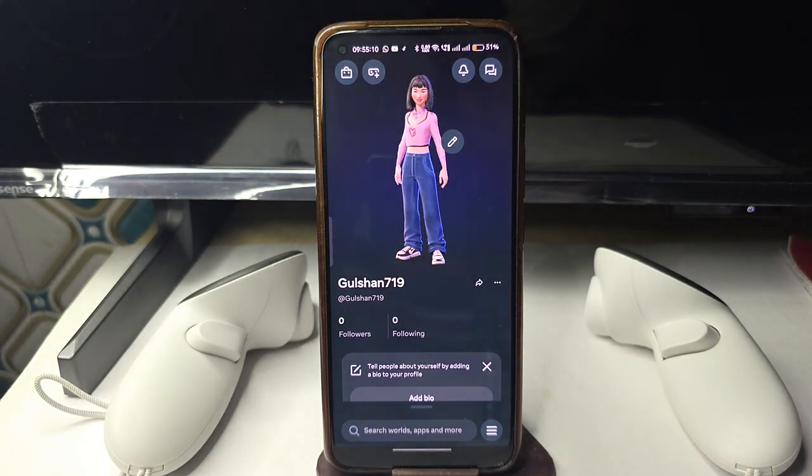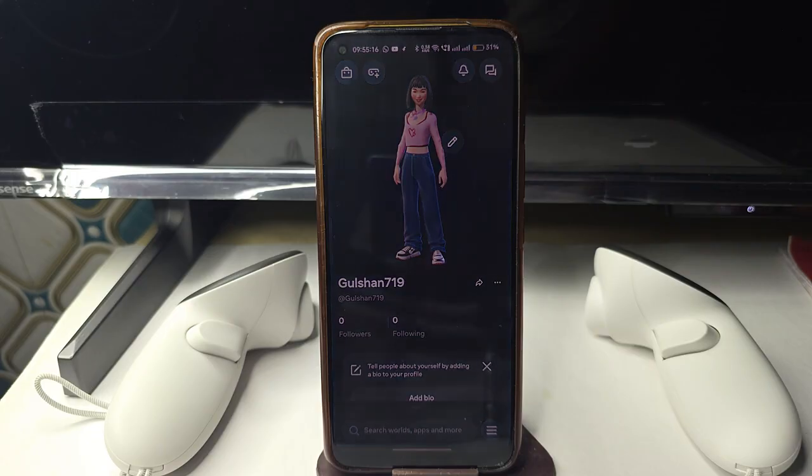Hi everyone. In today's video we will see how to pair your headset with your Meta Horizon app. To pair your headset, first enable the Wi-Fi, location service, and Bluetooth on your mobile phone.